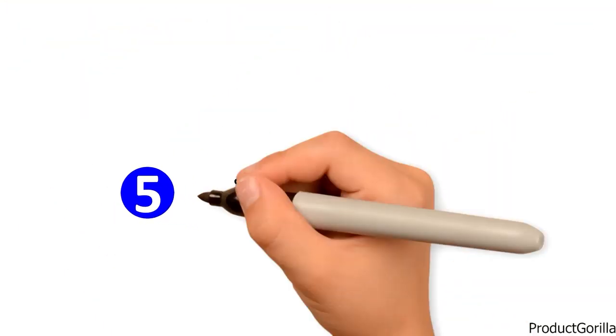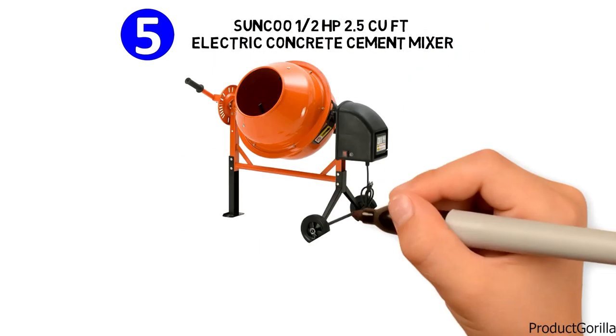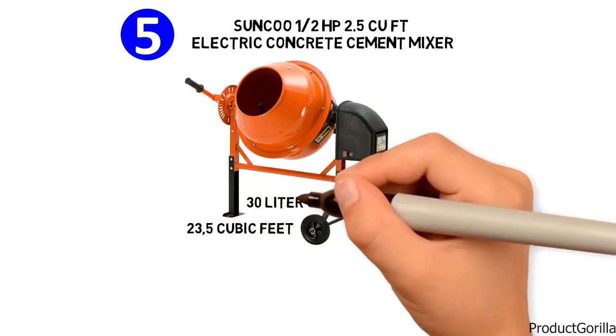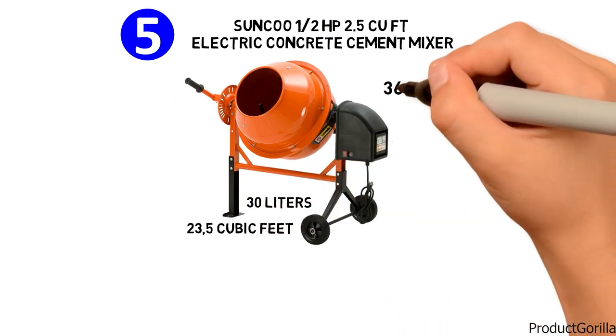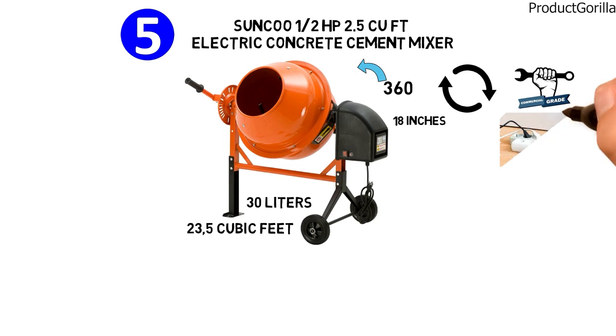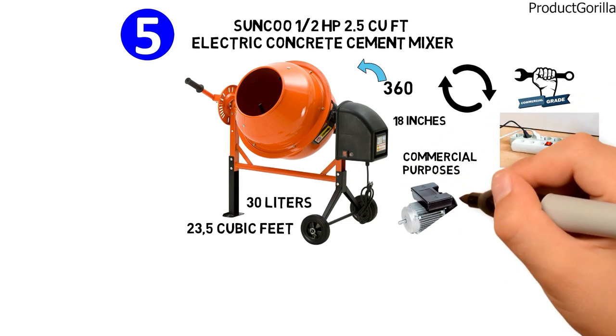At number 5 we have the Sunku Half Horsepower 2.5 Cubic Feet Electric Concrete Cement Mixer. It has a gross size of 23.5 cubic feet and handles up to 30 liters of mixed wet materials. Its 360-degree rotating drum has a diameter of 18 inches, making it a commercial grade product. Made to meet CEE standards, it can be used for commercial purposes with its half horsepower motor.